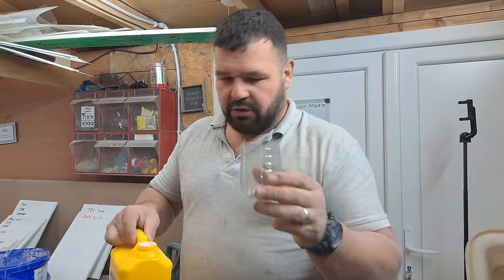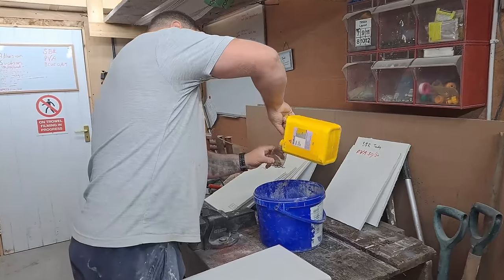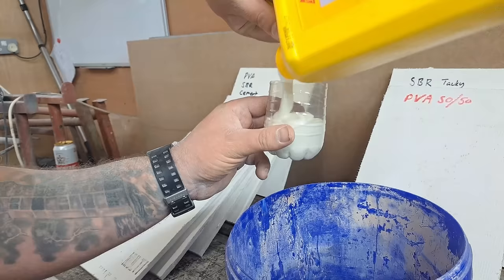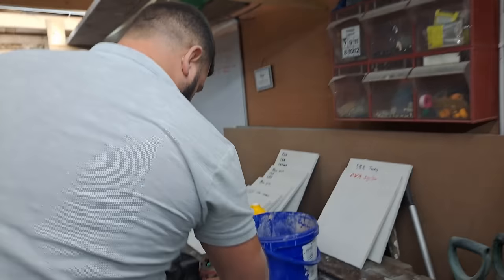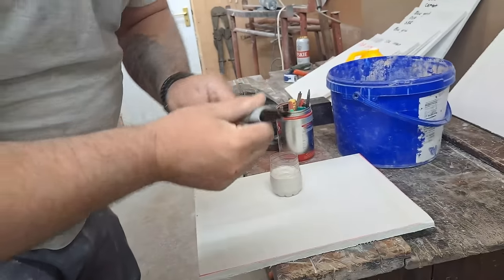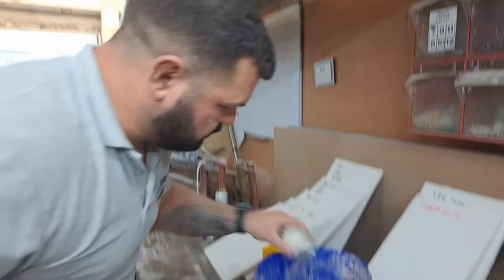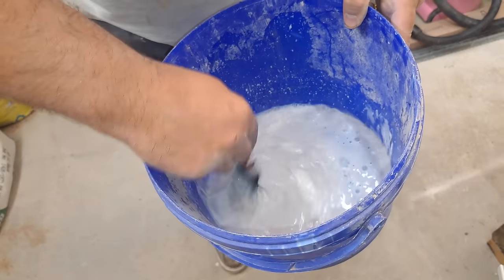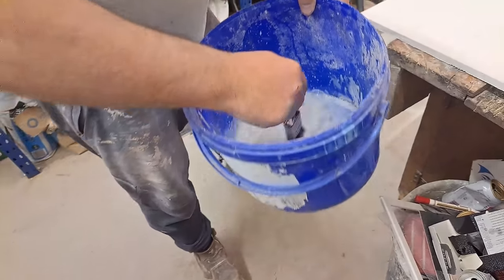Using a bottle bottom as a measuring tool, I mix one part PVA to four parts water. Look how thick that is even at this dilution. I mark the measuring line so all subsequent mixes get exactly the same amounts. This is the first very dilute coat for the manufacturer's spec PVA sample, going on today ready for tomorrow's thicker coat.